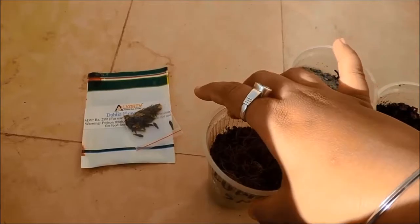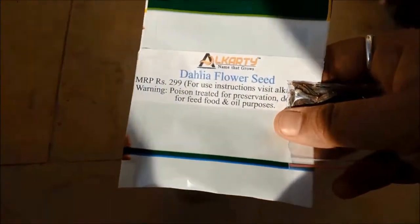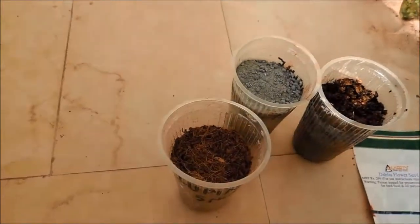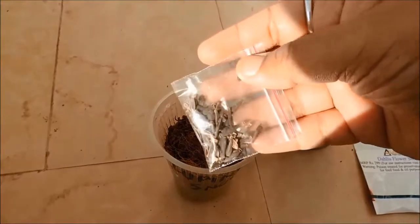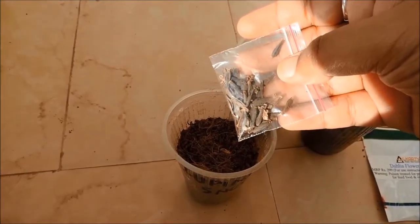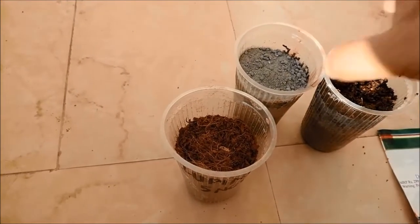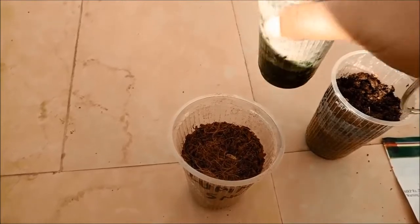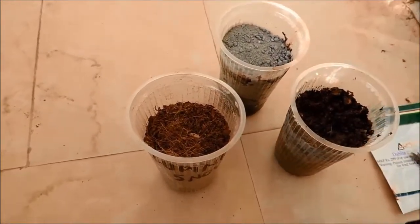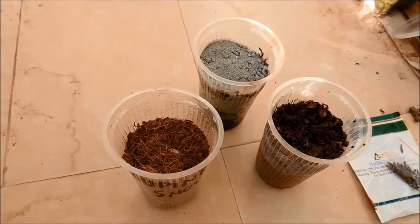I have a few dahlia seeds with me. These are the dahlia flower seeds and this is how they look. I am going to plant at least two of these seeds into each of these three glasses. Just to mention, there is no drainage hole which I have created in these pots, but I will make sure that I do not add a lot of water.